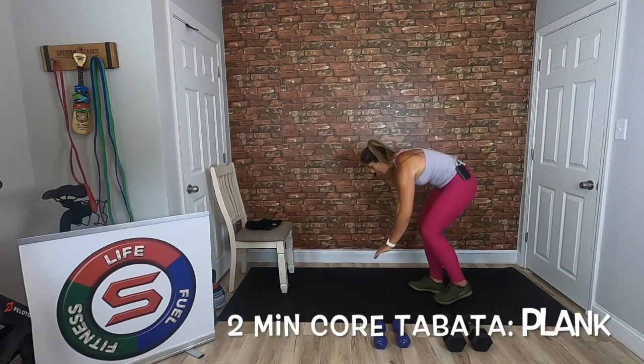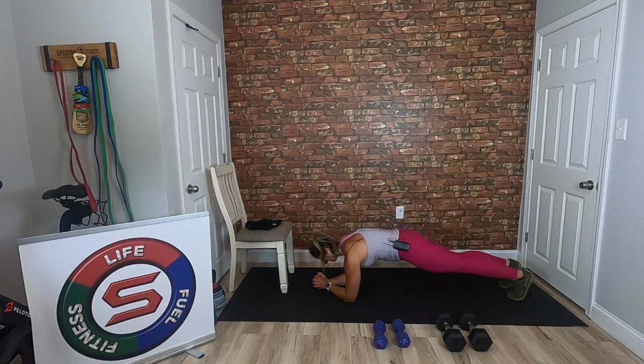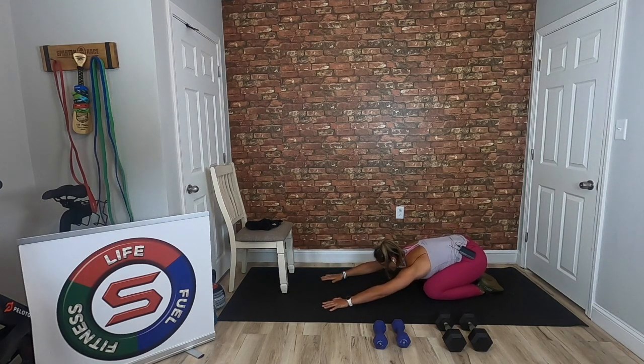Come on down — 20 seconds forward plank, ready and hold. 20 seconds here. Breathe. Holding here for 20 then you get to rest for 10. If you want to challenge yourself and hold this plank for the entire two minutes, do it. Three, two, one — rest for 10 seconds and come to that child's pose, stretch it out for the few seconds you have.